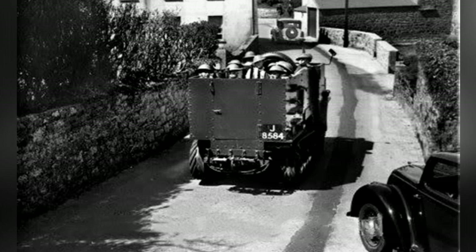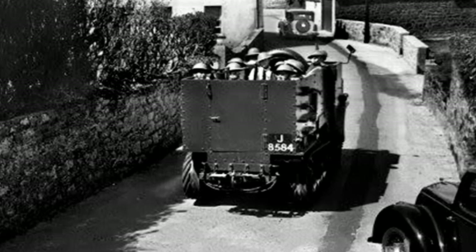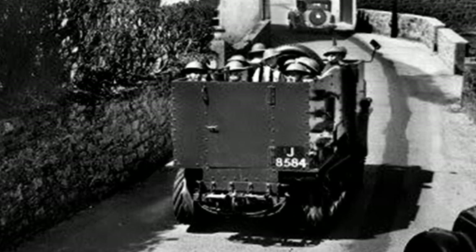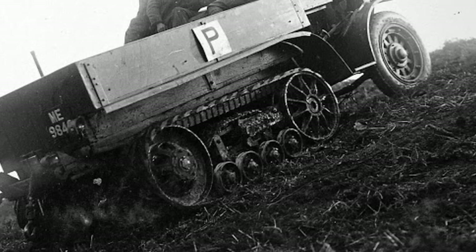The armored vehicle is equipped with a crew of two, with the driver on the right side of the driver's cab and the vehicle commander on the left. The vehicle commander is responsible for observing the ground situation, directing the driver, and guiding the crew in combat.